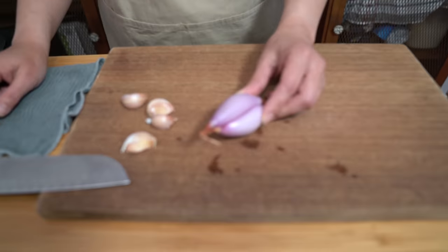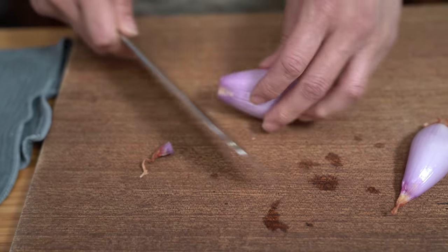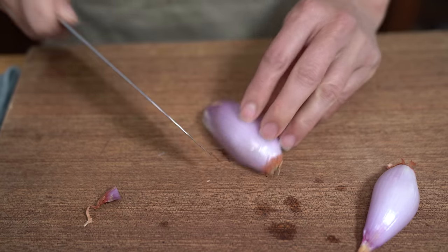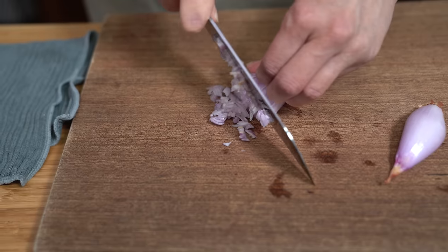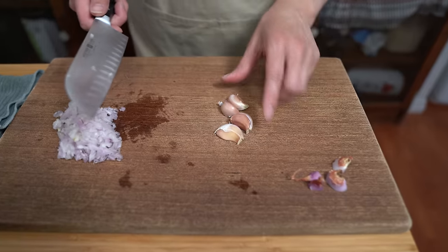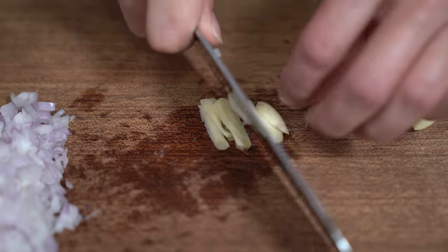While the steak is cooking we're going to make our sauce. I'm starting with one large shallot — if you don't have shallot you can use a quarter of a regular onion — and we're just going to chop this up finely. And four cloves of garlic; you can use as little or as much as you'd like. We're just going to mince this up — you can use a garlic press if you like, but I have time so I'm just going to chop it.